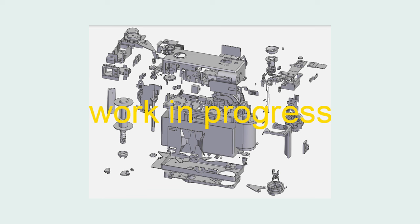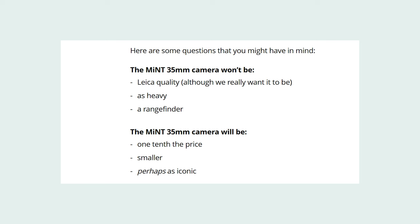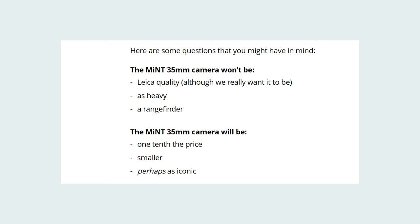Fast forward to October 2022 and the announcement that they were developing a new 35mm compact point-and-shoot camera. They made a list of what the camera would and wouldn't be. It would not have Leica quality — though they wished it would — wouldn't be as heavy as a Leica, and wouldn't be a rangefinder. It would be smaller, one-tenth of the price, and perhaps as iconic. That last one is very aspirational — we'll see if it remains to be true.